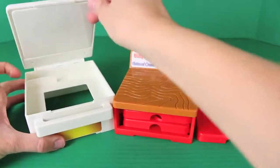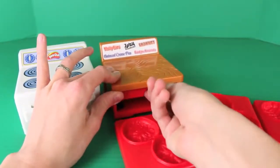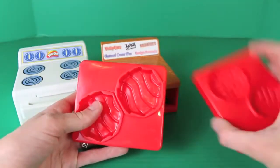This set is super fun. In the oven you can press your cookies, and then on the cookie table underneath are some cookie molds. We have 1, 2, 3, and 4 treat molds.